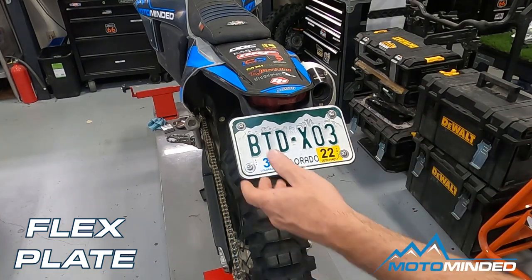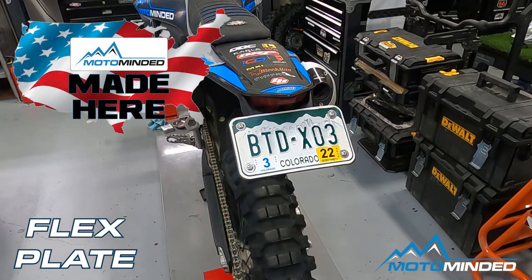Last but not least, it comes with a lifetime warranty. If it breaks in normal riding or racing conditions, we'll replace it. Made in Colorado, USA.